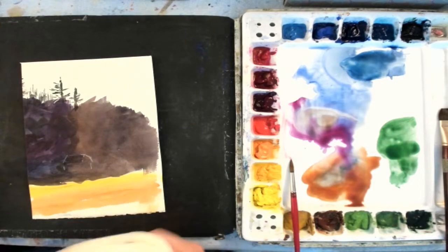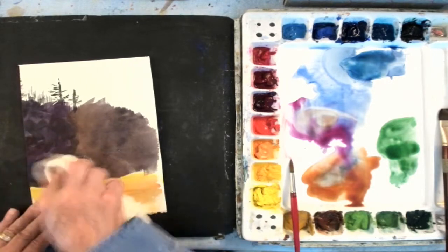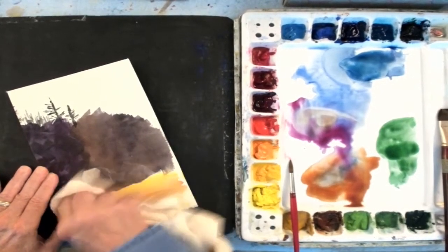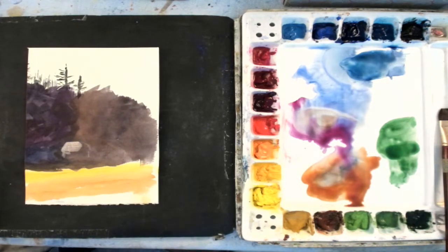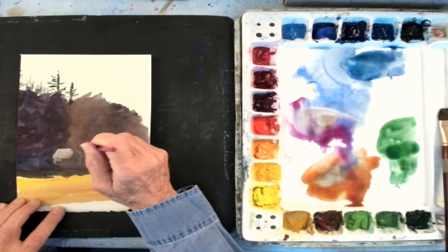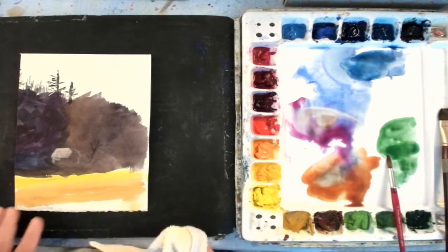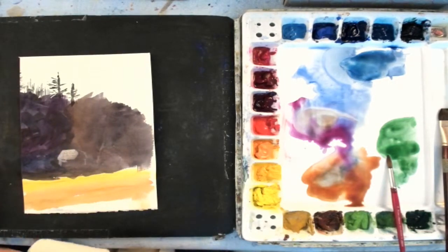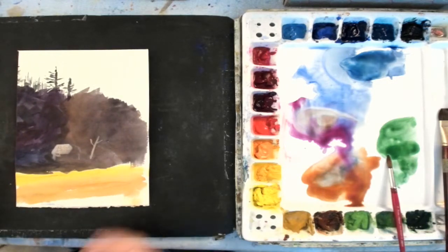Then I take a clean terry cloth towel and I blot it dry. I find another clean, dry section and I rub. I can rub as hard as I want to lift off that shape. Let's try that again — say I had over here maybe a tree trunk. Let the paint set for about 10 seconds, blot it with a towel, pick another section, and rub it off. Okay, that's the lifting technique with the artist quality paper.